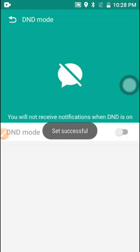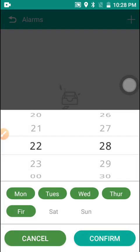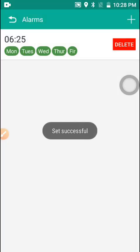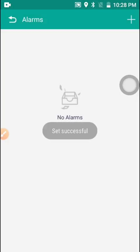Here you can set an alarm. For example, if you want to wake up early in the morning at 5:30, you go to the alarm section, set the time you wish to wake up — say 6:25 — and confirm. You can also click Delete if you wish to remove the alarm. Once the alarm is set, the smartwatch will vibrate at that time.